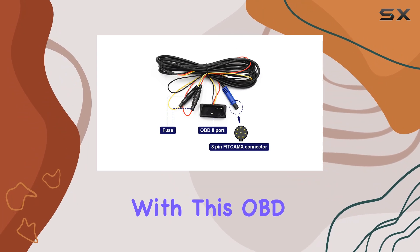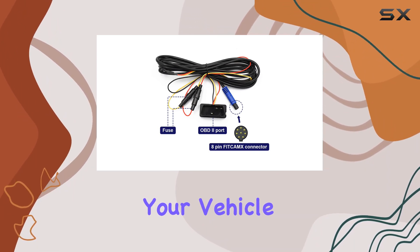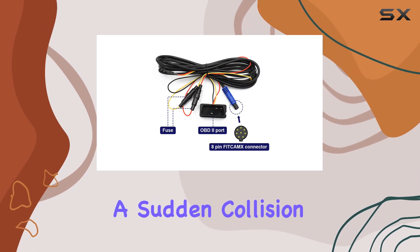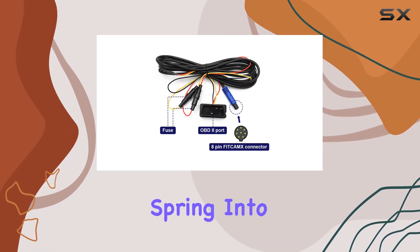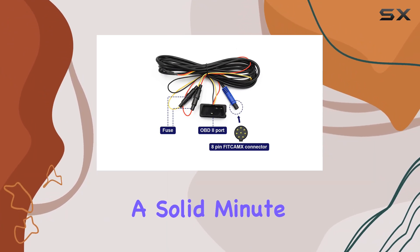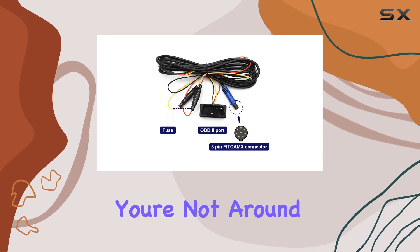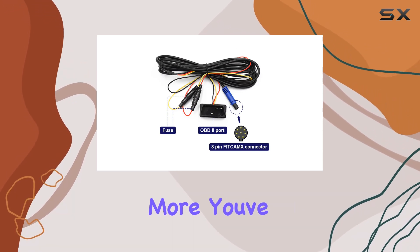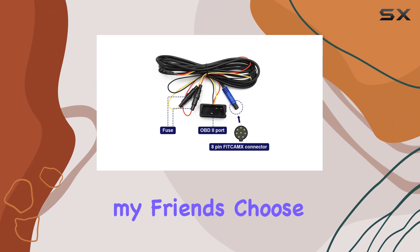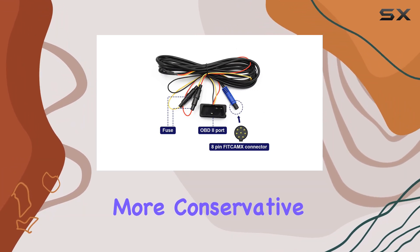Now onto the main event — the parking mode upgrade. With this OBD cable in place, your dash cam becomes a vigilant watchdog for your vehicle. A sudden collision triggers the dash cam to spring into action, automatically recording a crisp video snippet for a solid minute. It's like having an extra set of eyes on your car even when you're not around.